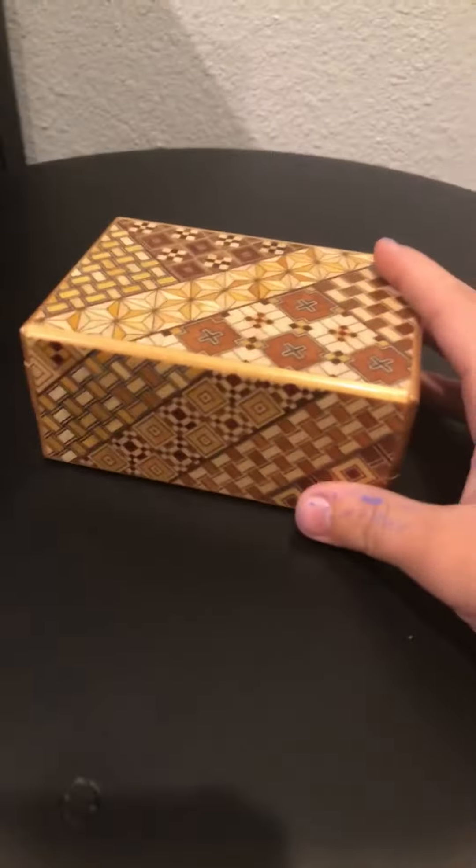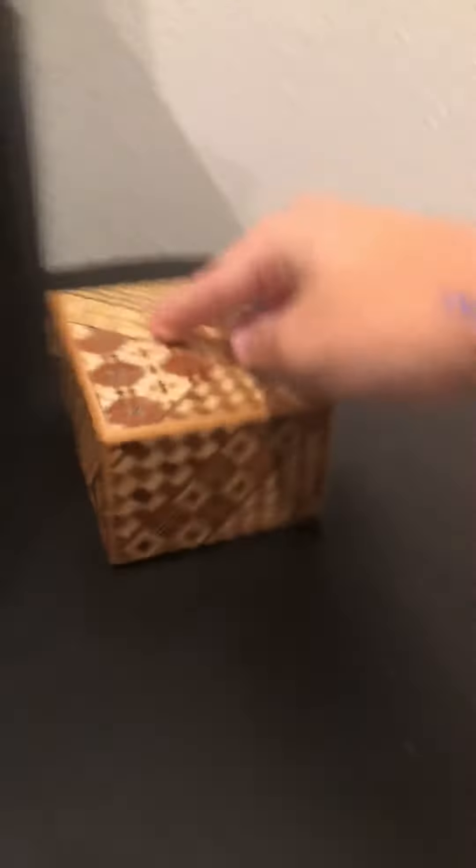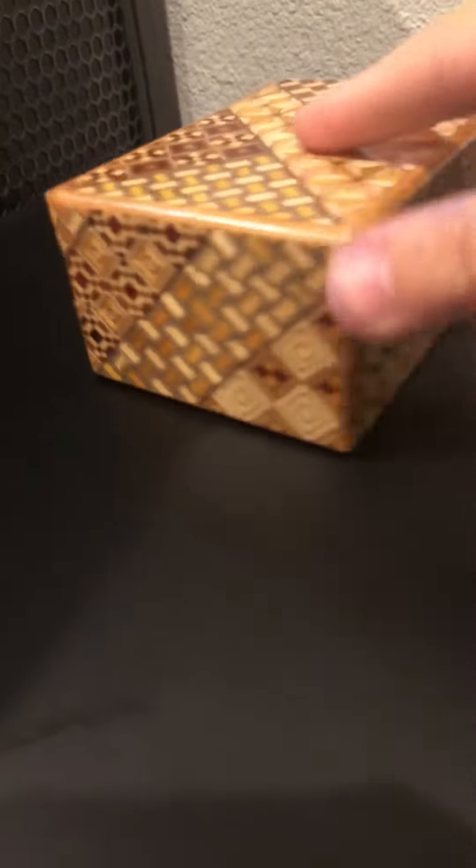And it does open, which is really cool. So I'm just gonna spin it around. Turn it over.